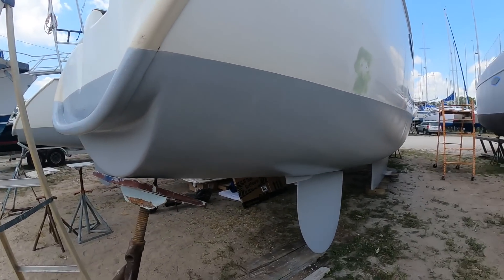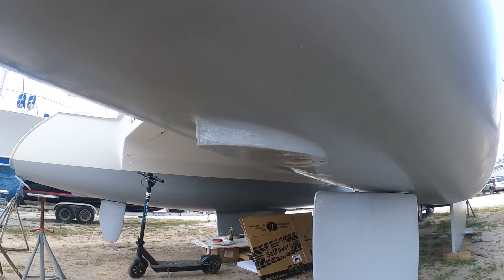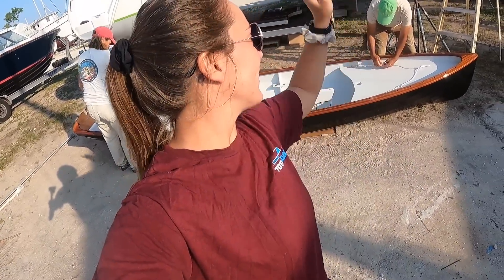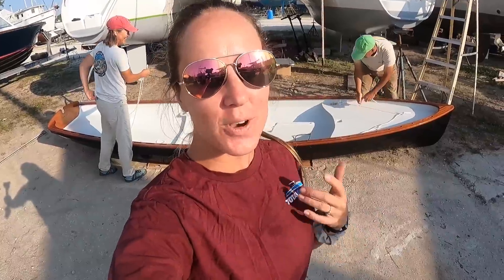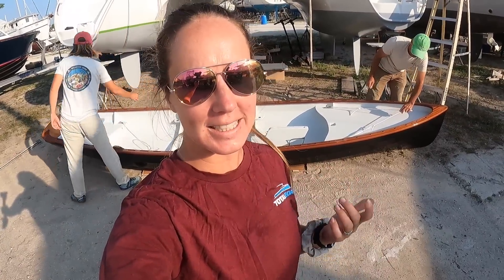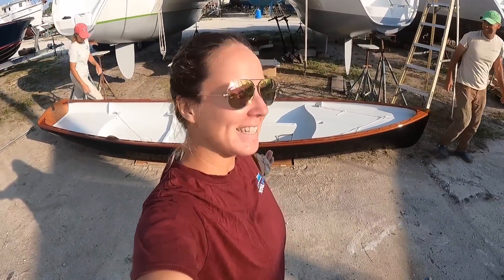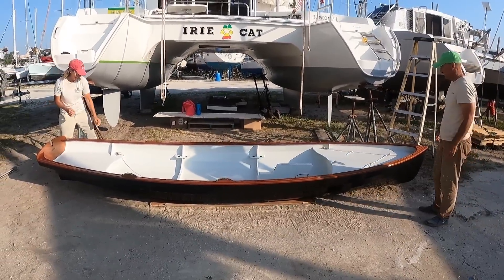A bit of an update on Irie Cat — they've just painted their bottom with their epoxy barrier coat and it looks quite nice. Not only is Irie Cat putting in their electric engines, but they've also decided to get rid of their gasoline dinghy engine and bought a beautiful sailing dinghy. So they will have no fossil fuels on board.